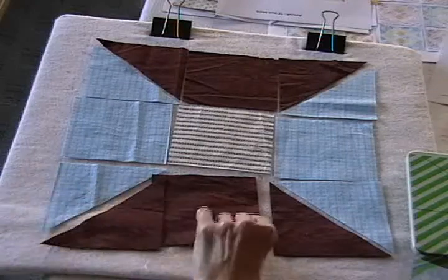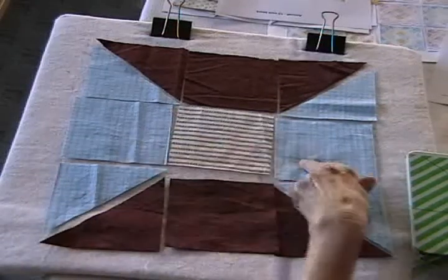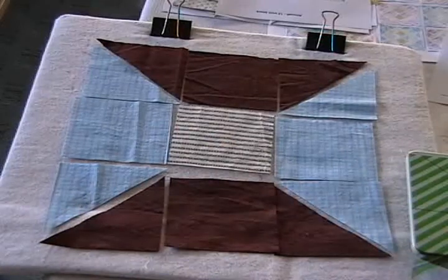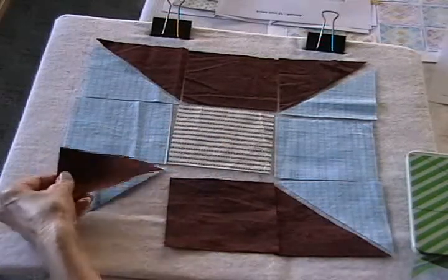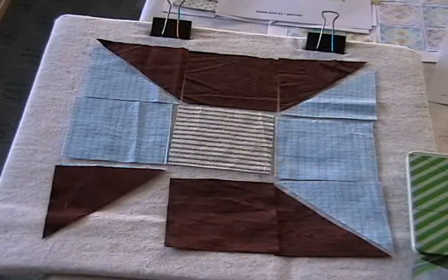The pieces are all cut and ready to sew together, so let's go over to the sewing machine. This is a really easy quilt block to sew — it's a nine-patch with just squares and half-square triangles. I'm going to start by sewing the half-square triangles together, and then we'll have squares and can sew everything together.